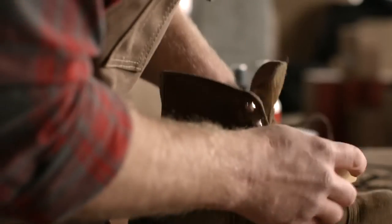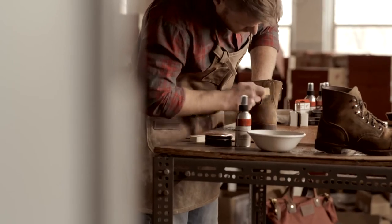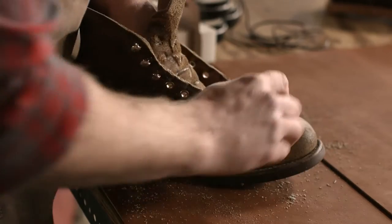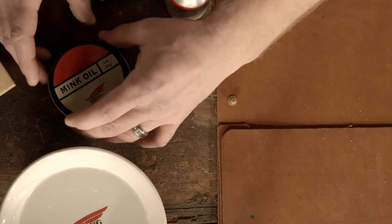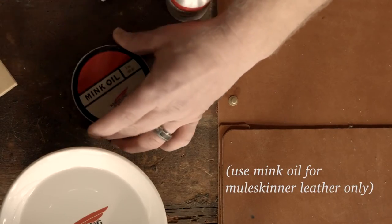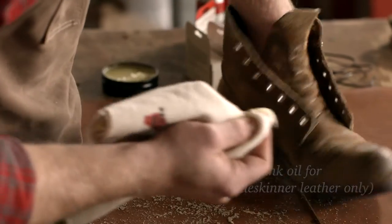Next, take the suede brush and remove any rubber shavings that are remaining on the boot, and you can also buff up the nap with this brush. Most rough-out leathers don't require any conditioning product. However, Mule Skinner does require mink oil.